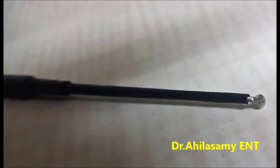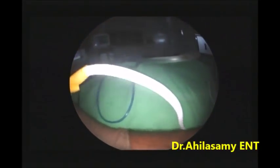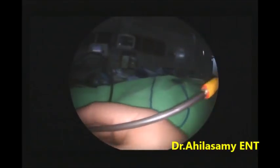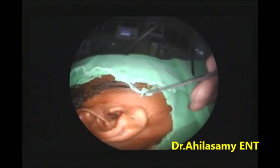When you use this monopolar round knife and elevate with this, any bleeding — it's wonderful. This will be the game changer in future days for endoscopy ear surgery. This round knife works as an attachment to the monopolar cautery and is insulated except the tip.